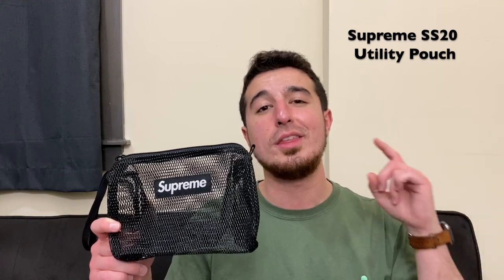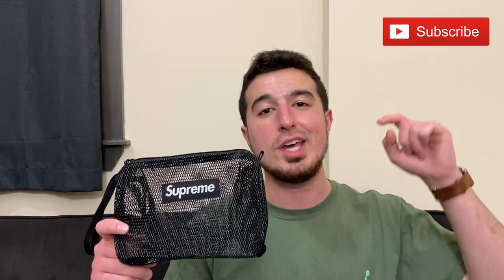Thank you guys all for watching, I really do appreciate it. If you're new here today, definitely hit that subscribe button to stay up to date with all the stuff I pick up. Follow me on Instagram to see it first before it hits YouTube. Other than that, that's going to wrap it up for today — thank you all for watching and I'll catch you guys on the next video.